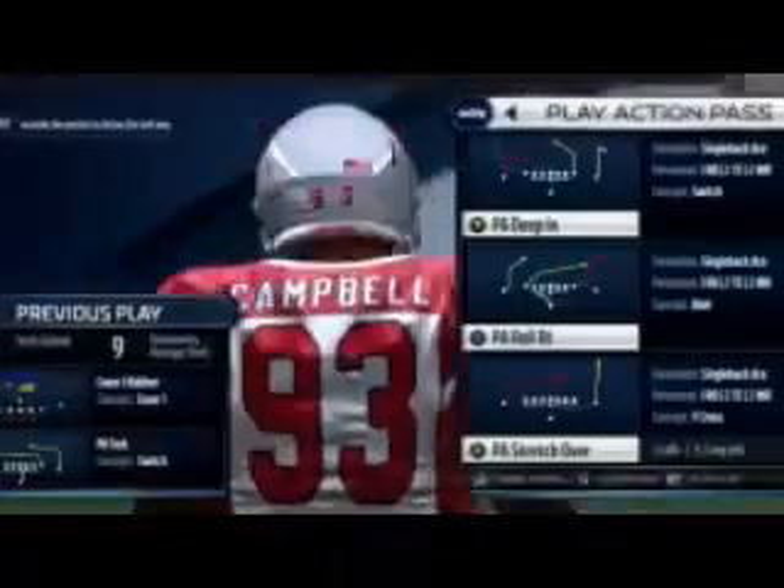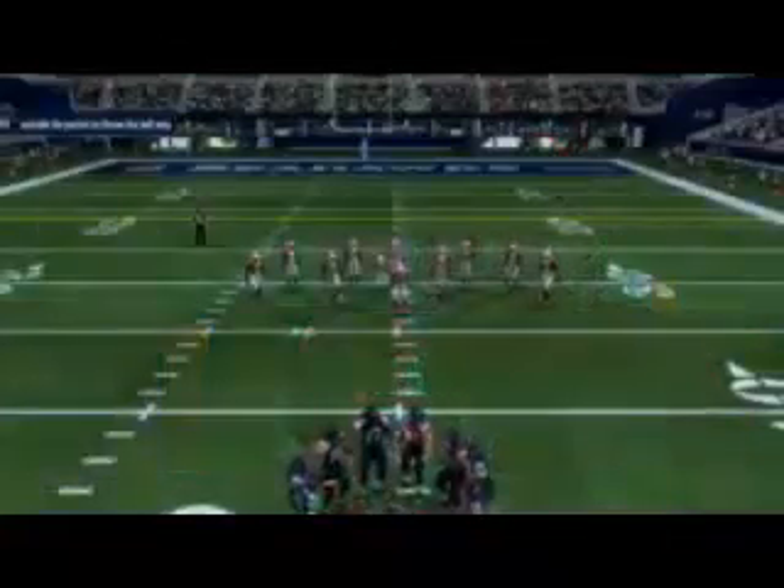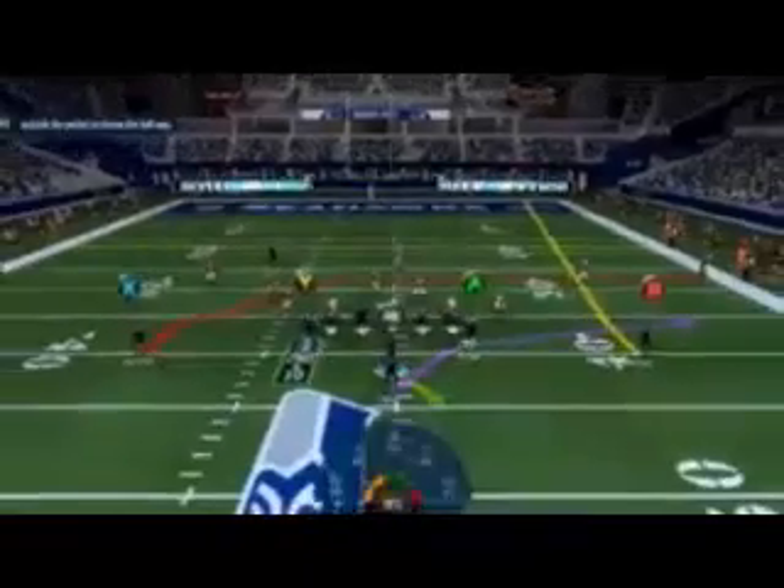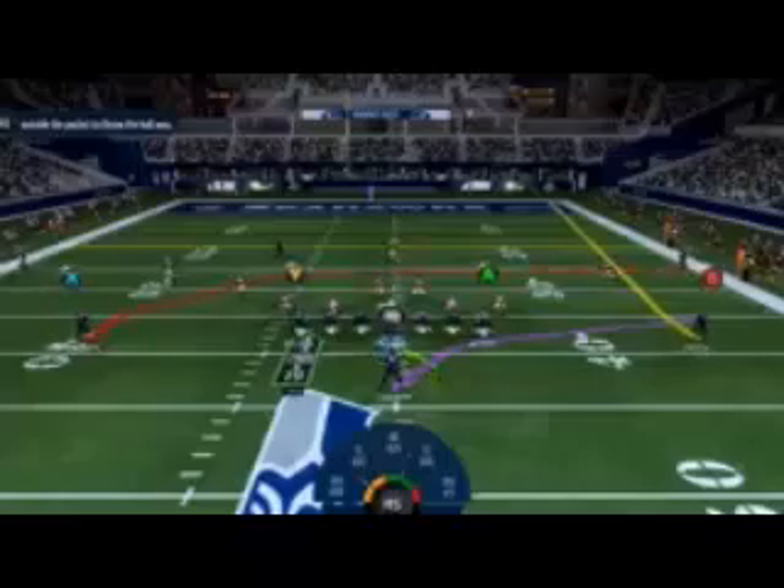Unless, of course, you want to swing him to the right and throw it to circle or triangle. Triangle is my main primary receiver that I go after.